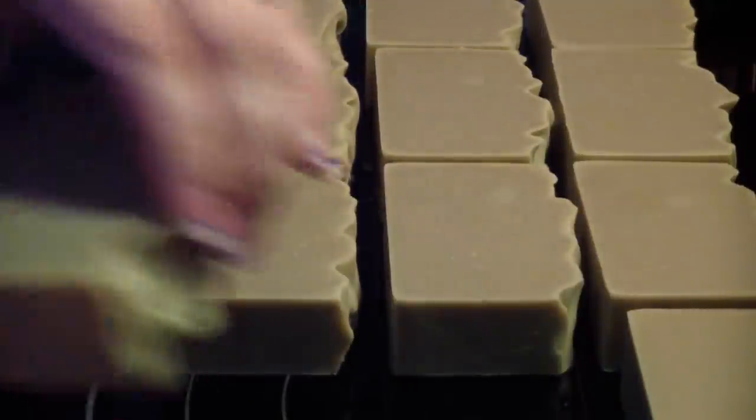But this recipe — the Aleppo soap that I make — I can stamp it, and stamp it fairly easily. But I do stamp it right after I make it.